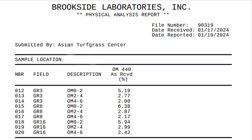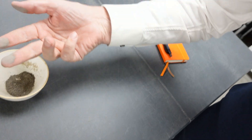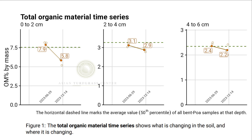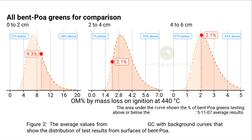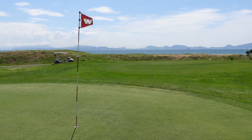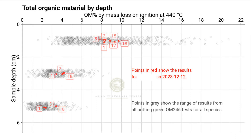The third part of the OM246 test is interpretation of the results. Now that we have the total organic material numbers, we try to figure out what they mean. First, I show how the total organic material has changed over time — is it staying the same, increasing, or going down? I also show how it compares to other greens of the same species. Although we won't make decisions simply by comparing to other greens, it is useful to know how they compare. A third thing I look at is consistency from green to green — is one green at 10% and another at 17%, or are all greens clustered around the same value?